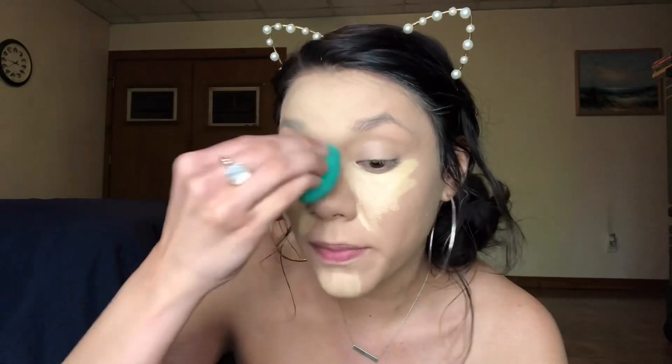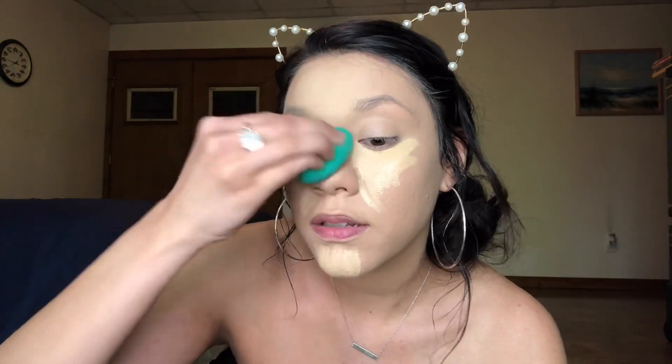I'm excited to see how this primer is going to be — I've heard a lot of good stuff about it. So now I'm going to go in with some Airspun setting powder and this is in the shade Translucent Extra Coverage. I tried to order another one but they were all sold out at Walmart, so I'm just going to wait.